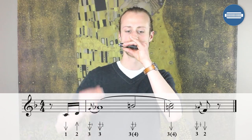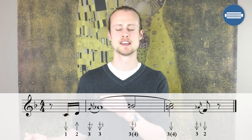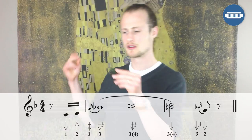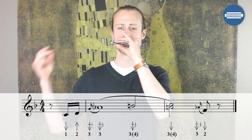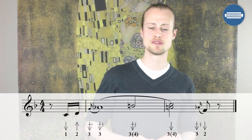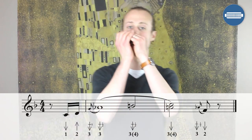Hold that for two beats and then on beat one of the next bar, turn it into a clean three draw, four draw. Hold that for almost two beats and then come back to the single three draw half step bend and slide down to a two draw. Let's try that all the way through starting after beat four.